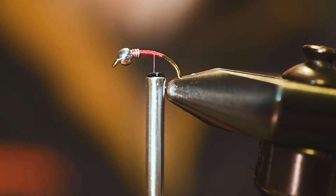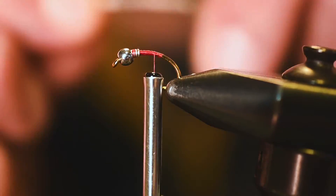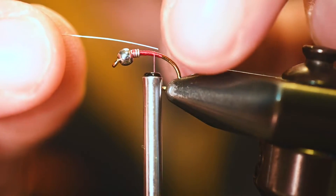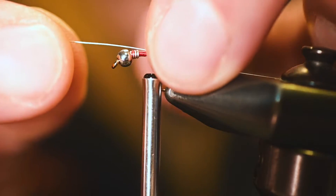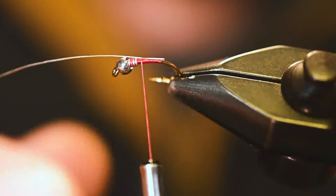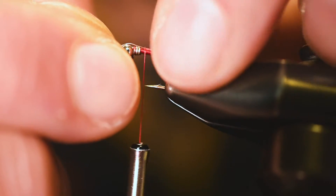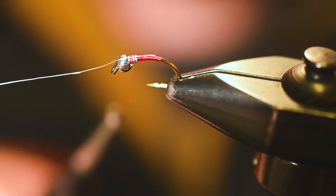We're going to be using Ultra Wire size small, color silver, to match the bead. But before we tie this in as a rib, we're going to use it to receive our bubble wing. When I tie this in, I like to pick the left portion — toward me — on the top of the hook shank. Once I've got it started I can turn it and show you: I'm just going to get a couple of wraps to hold it, on the top of the shank but toward the near side, then push it toward the far side. The reason is we're going to bring this back over itself after the next step.